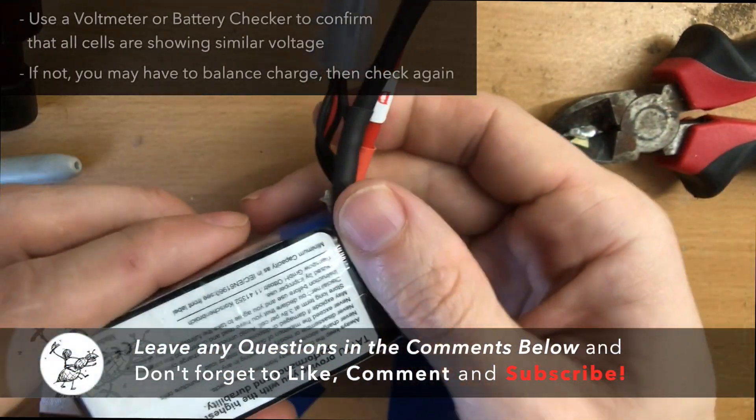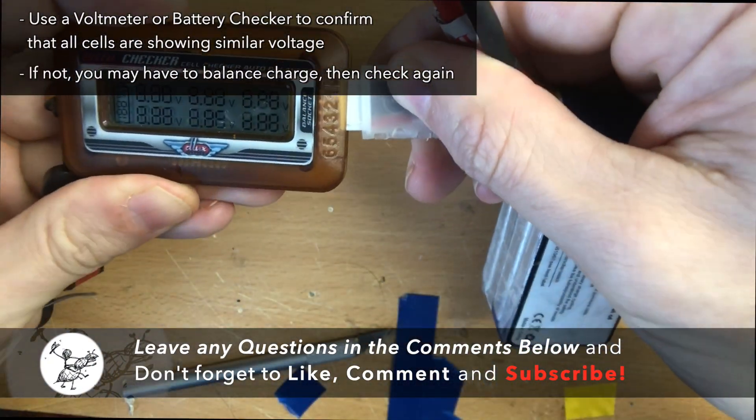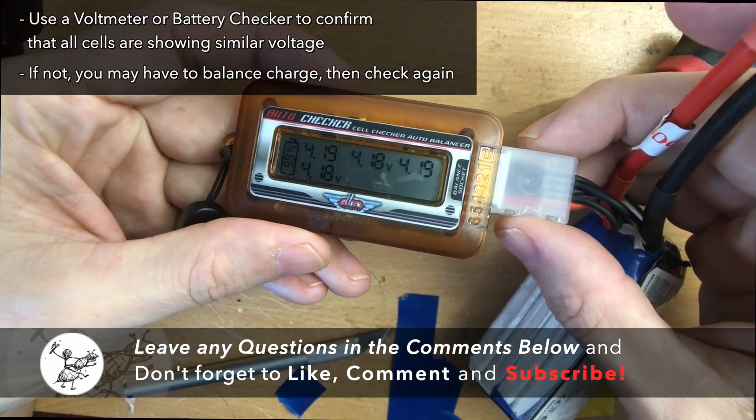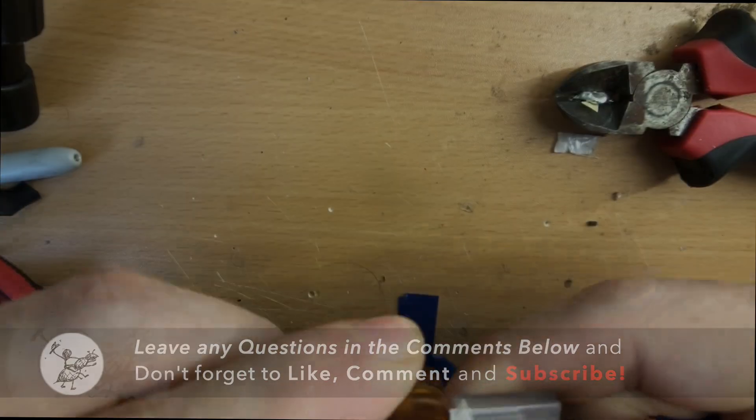It's basically good as new. Let's go ahead and test it with the battery voltage checker. You can see we have 4.19 to 4.18 volts on every single cell. This battery is good as new. Success!